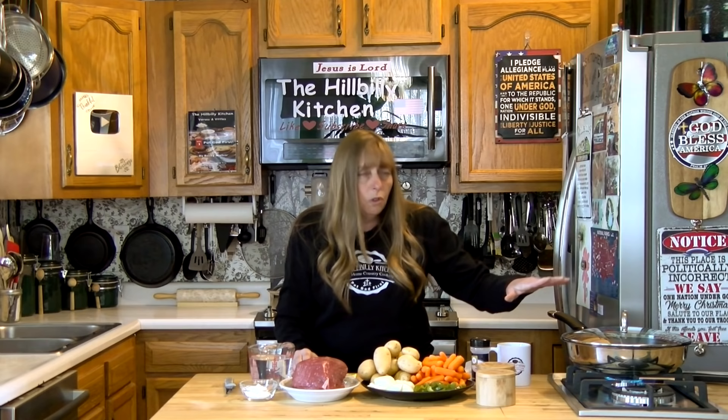Let's get our pan turned on. You do want a lid on whatever kind of pan you're using, and if I was cooking this for a big crowd I would use a dutch oven — a big round pot that's deep with a lid on it.